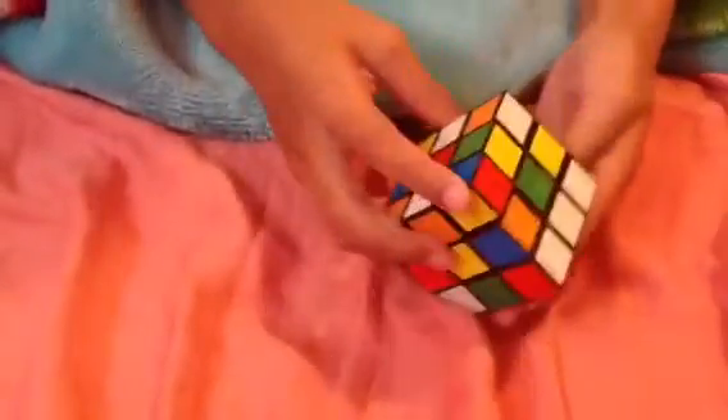Hi YouTubers! Today we're going to be solving a Rubik's Cube on the first layer. I can't do all of it because it's pretty much difficult. And these are the instructions.